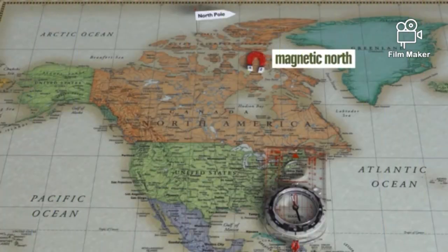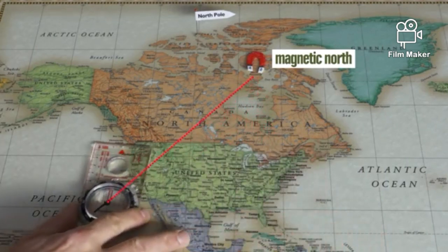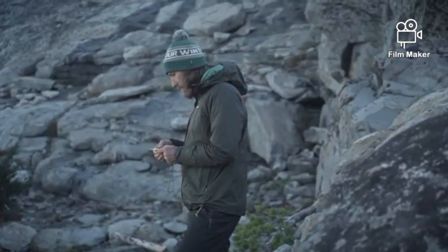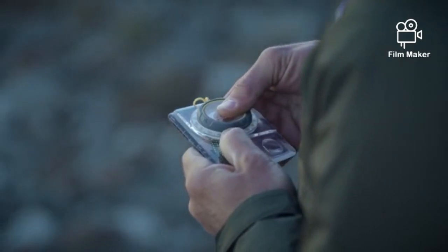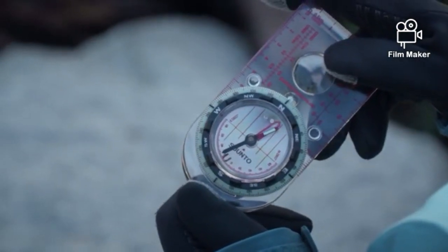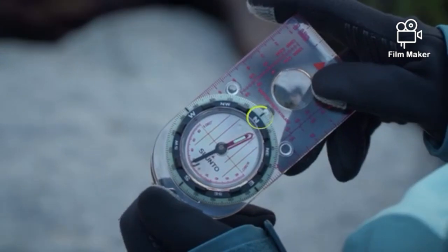Depending on where you are in the country, the declination will be a certain number of degrees to either the west or the east. Different compass brands set declination in different ways, and once you know the declination for your region, you can put that information into your compass. When you do and the needle lines up inside the orienting arrow, the north marker on the bezel will point to true north.